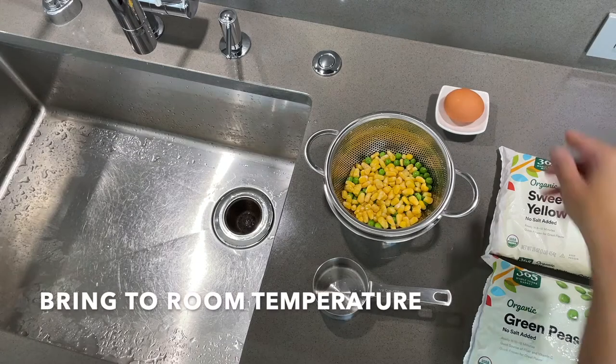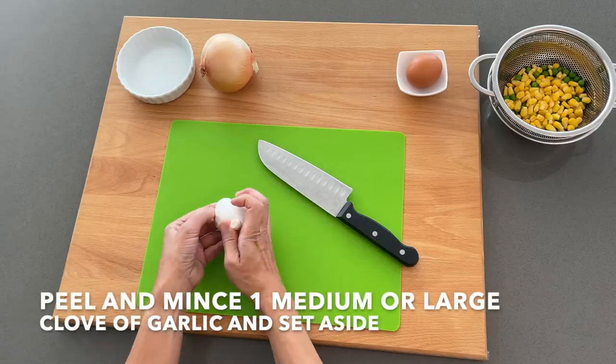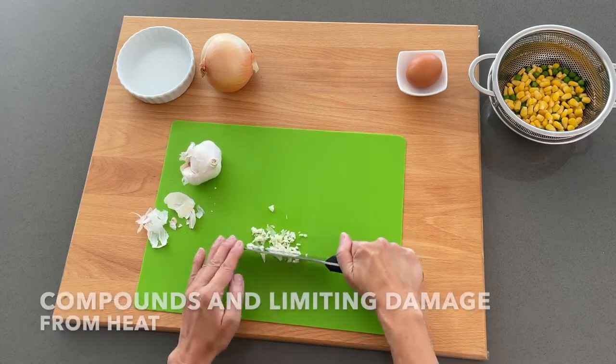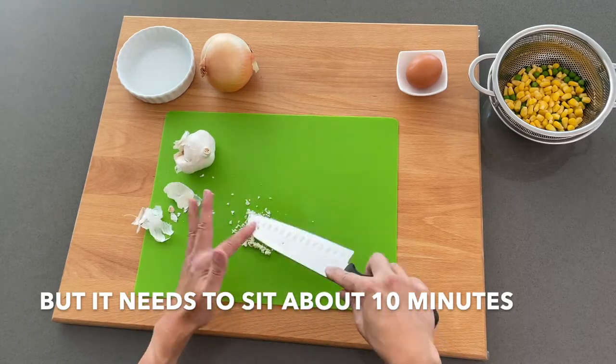Also, set out one egg to bring to room temperature. This helps prevent the egg from cooking when adding it to the hot potatoes later on. Next, peel and mince one medium or large clove of garlic and set aside. Breaking the clove triggers a reaction, increasing the healthy compounds and limiting damage from heat, but it needs to sit for about 10 minutes.